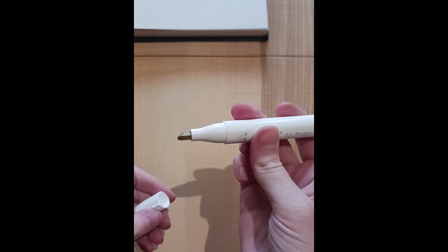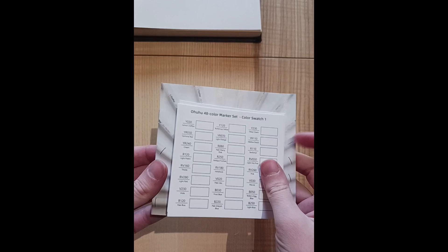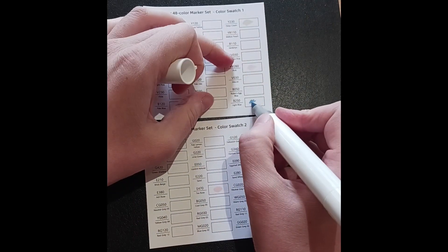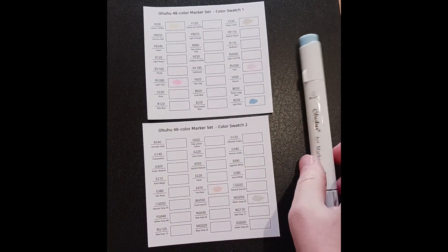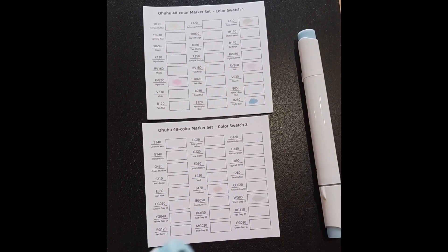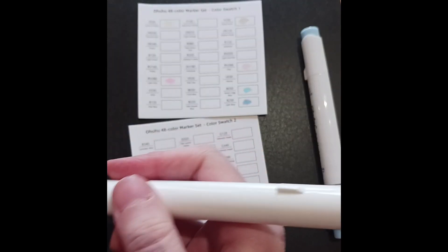It also comes with a colourless blender and a case, which you saw at the beginning, and some swatch sheets — which is pretty great because honestly I'm quite lazy, so if I had to make my own swatch sheet I probably wouldn't have bothered. I believe this set is £39. I can't remember what that is in dollars, but I'll leave a link in the description so you can check it out for yourselves if you're interested.